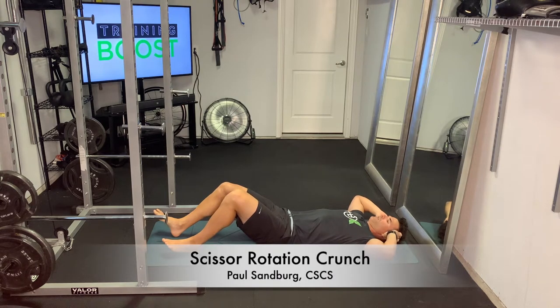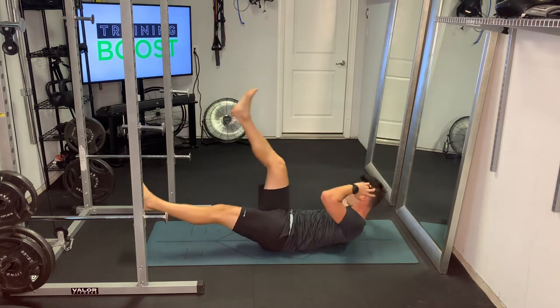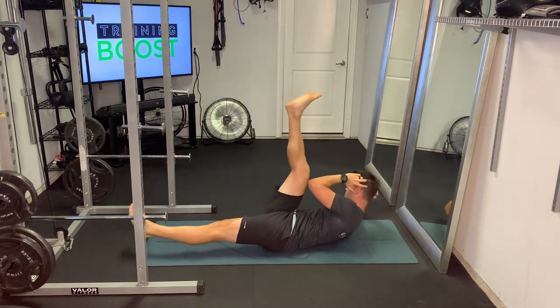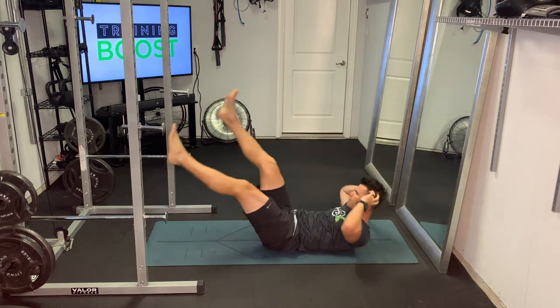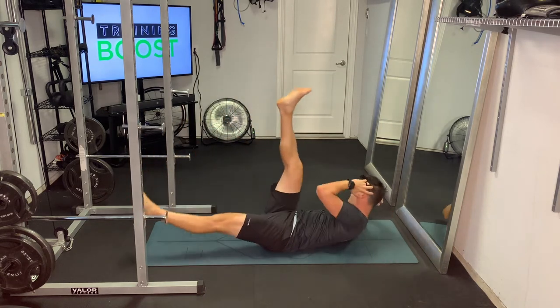This is a scissor rotation crunch, an excellent core exercise. Keep your legs straight and bring your right elbow to your left knee, left elbow to your right knee, maintaining a neutral neck and turning that whole trunk — not just turning your head and neck, but turning the whole trunk.